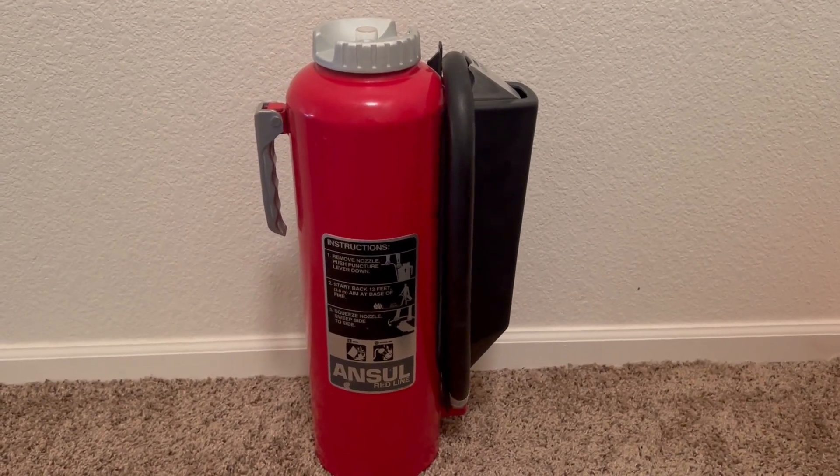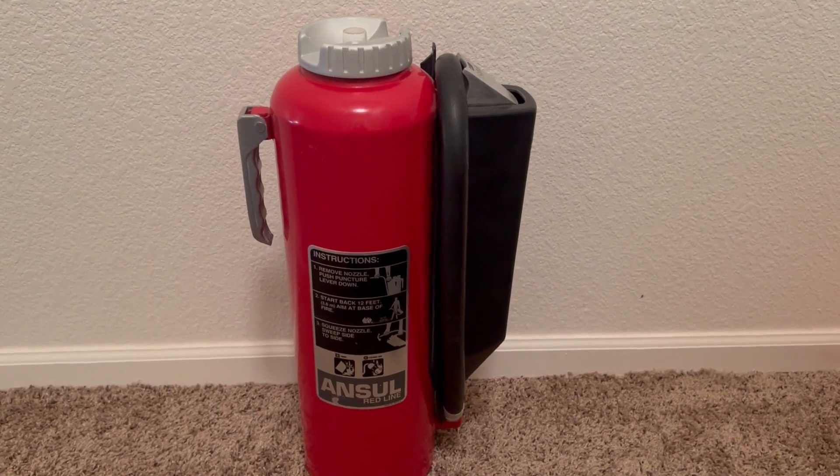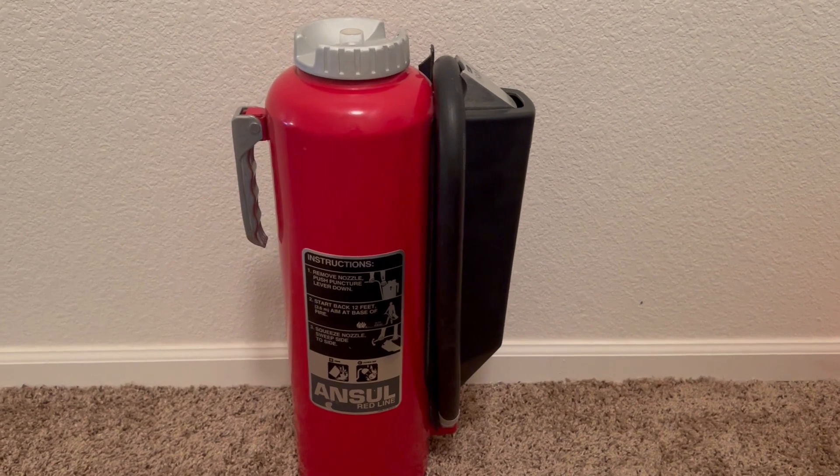Welcome back everybody to the fire extinguisher channel. On today's video I will be showing all of you my Ansul Redline fire extinguisher and telling all of you how they work.